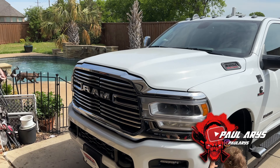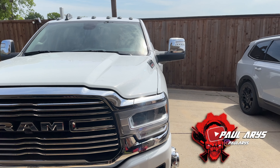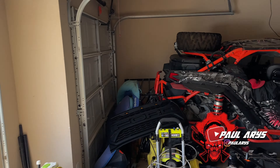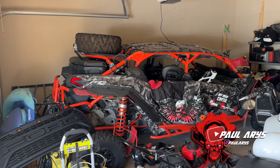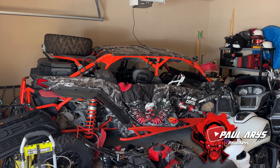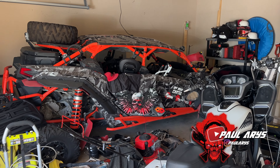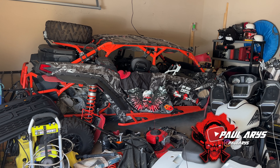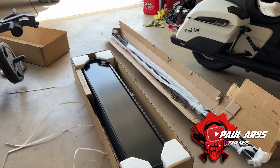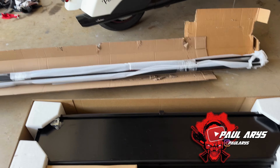Stay tuned — upcoming videos will include changing the spark plugs on the Can-Am, installing new fender flares, and we're actually going to be giving away some fender flares as well, so stay tuned for that giveaway. But for now we're focusing on the truck. We're going to install the Paragon cover — this is the classic one on a RAM 3500 with an eight-foot bed.